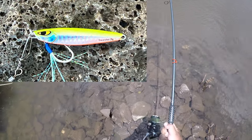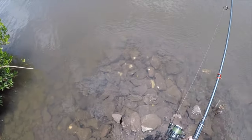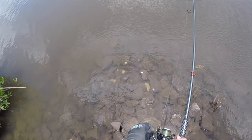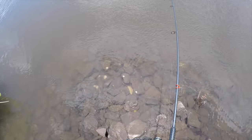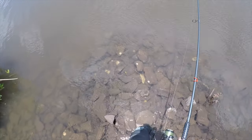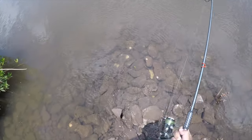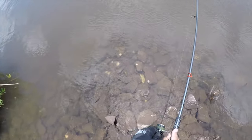Now it's taking off to the left — smart — because the mangroves are here to the left, so he's gonna try to get tangled up. Smart move, I would do that if I was a fish. Man, I had COVID for a while — this feels good.